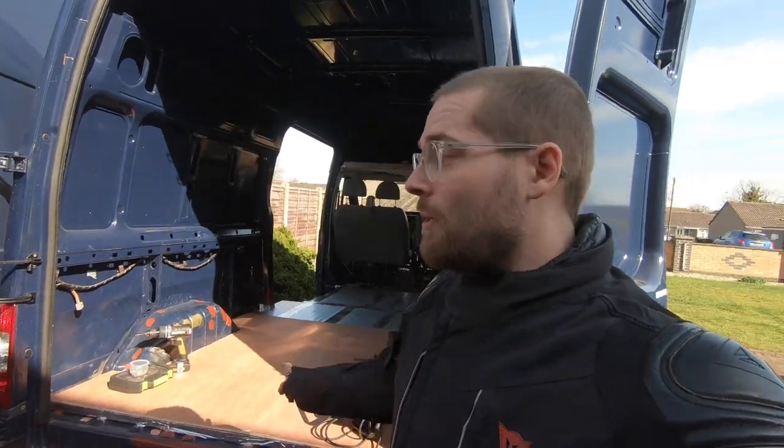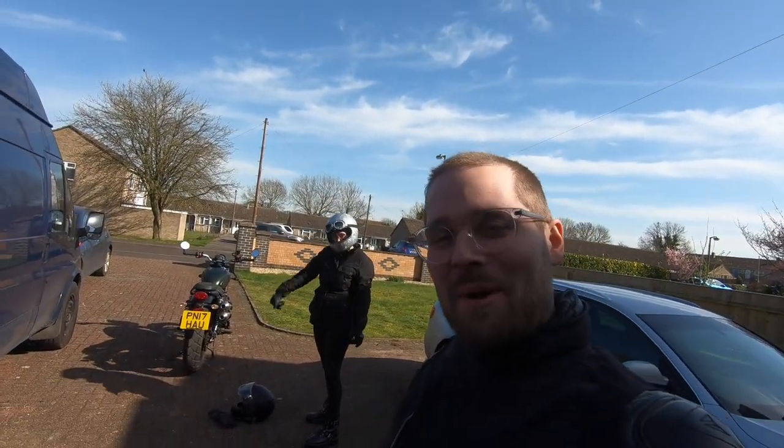The plywood floor has started to go down but oh my god is it difficult to get the wheel arches right. So we're going to take a little bit of a break — it's a really sunny day so we're going on a bike ride.